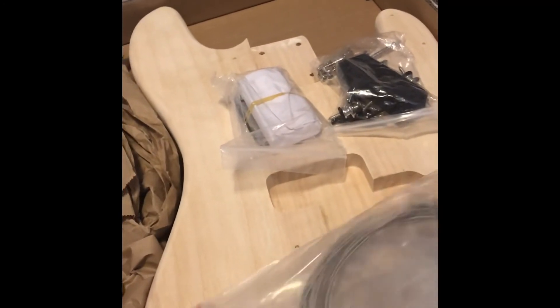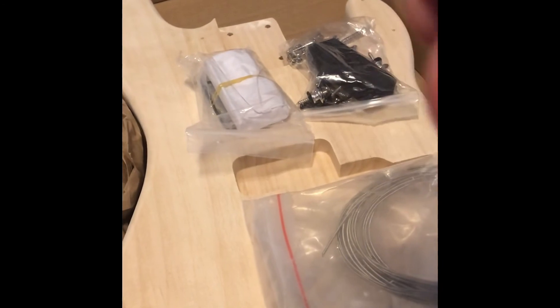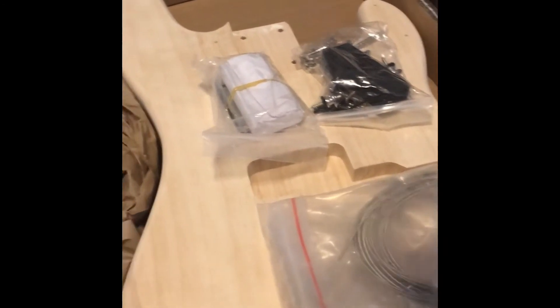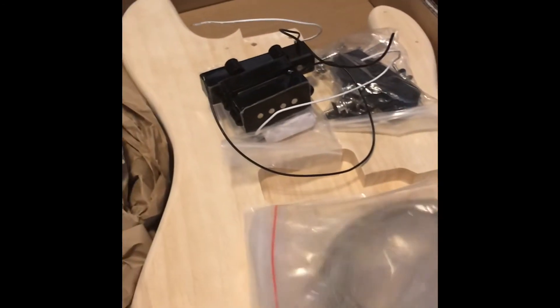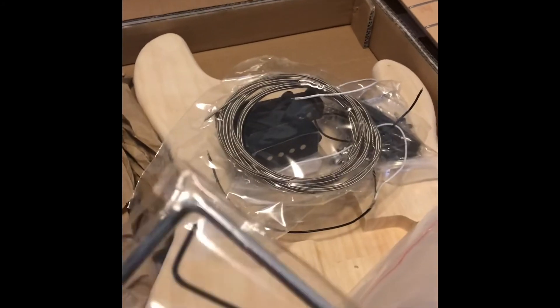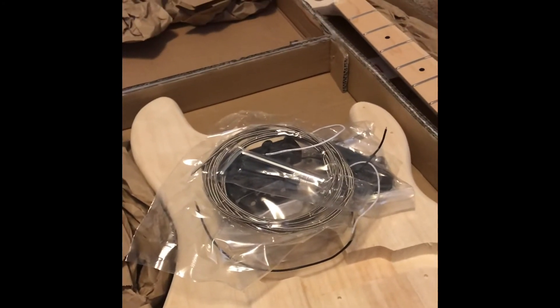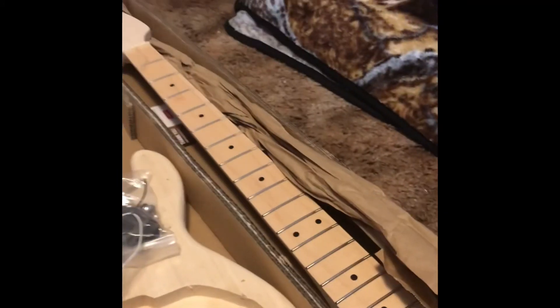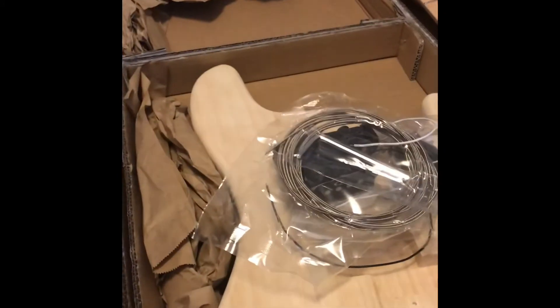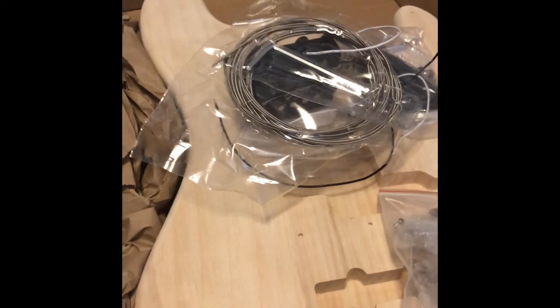We have all the various hardware. There's our pickups. We'll kind of take a look at that and see how we're gonna do. Some strings, adjustment keys, all the tuning pegs. So alrighty, that's what we've got.